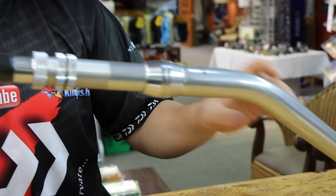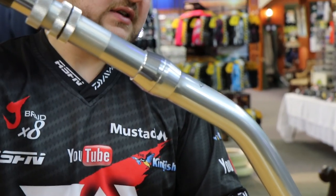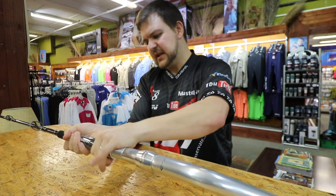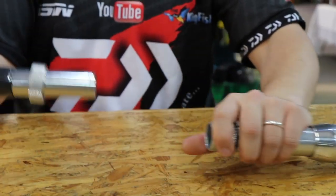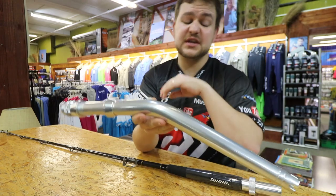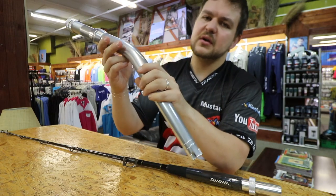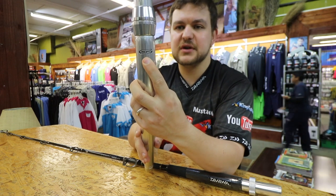You've got your aluminum butt, curved like that. That is obviously designed to fit into the gunwale and sit at the right angle to fight the fish properly. This is detachable — it unscrews over here, much like most of your big game rods. That butt is full aluminum, actually extremely light. You've got your gimbal fitting at the bottom. And not only is it an aluminum butt, it is an Alps aluminum butt, which is top of the top — one of the best brands out there.